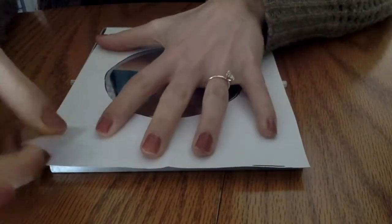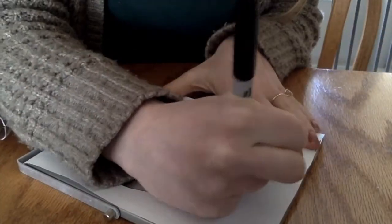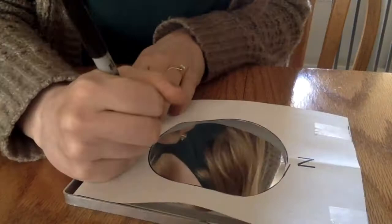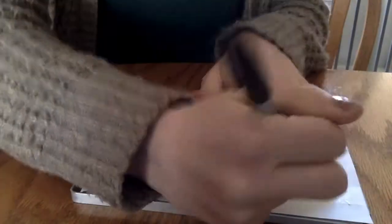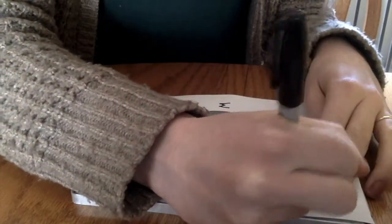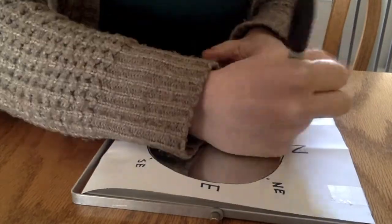Next, you will take this paper and tape it to your mirror. On the piece of paper, write the four cardinal directions. The cardinal directions are the directions found on a map or a compass — so this is north, south, east, and west. I will also put the directions that go between these four: northeast, southeast, southwest, and northwest.